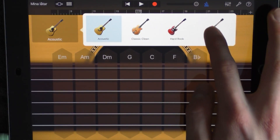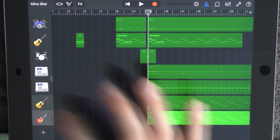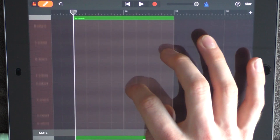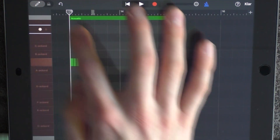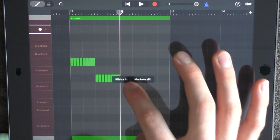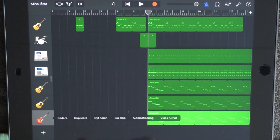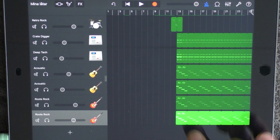Add a new guitar and choose Roots Rock. Go to the track view, copy the acoustic guitar, and put it on your Roots Rock. Click on your acoustic guitar and duplicate it, but have a very low volume. Go into edit mode, put out a note before 14 so you get two sections, and add the same chords again but in a different way. Mark these, copy and paste them, and drag them to the right chord. Loop this and click on your Roots Rock and duplicate it — have just a little bit lower volume. Copy these chords from the acoustic guitar and paste them here.